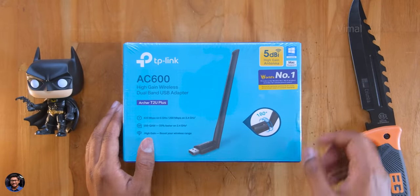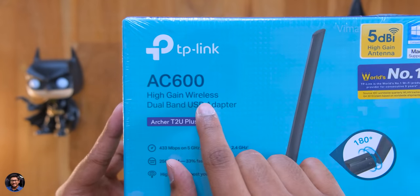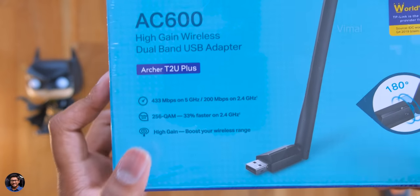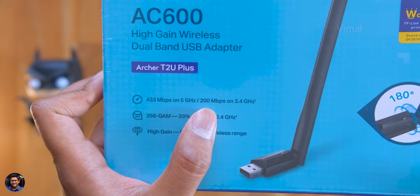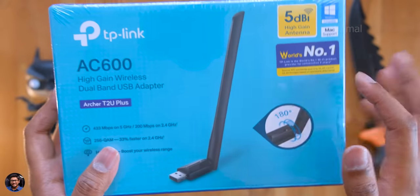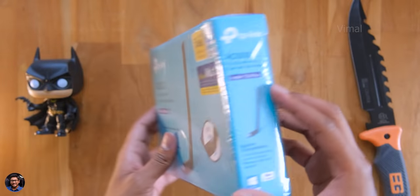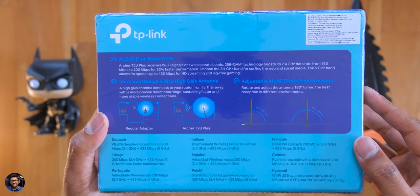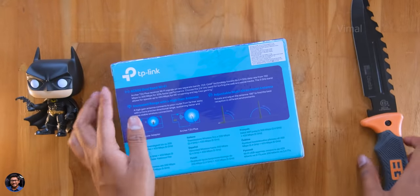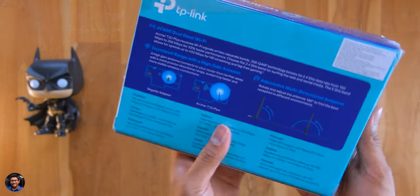Here's our budget Wi-Fi adapter from TP-Link — the AC600 high-gain dual band USB Wi-Fi adapter, model Archer T2 Plus. It supports 433 Mbps on the 5GHz band and 200 Mbps on the 2.4GHz band. Thanks to 256-QAM modulation it offers up to 33% faster speeds on the 2.4GHz band compared to regular adapters. The high-gain antenna provides a much higher wireless range with an omnidirectional design, and it's compatible with both Windows and Mac.